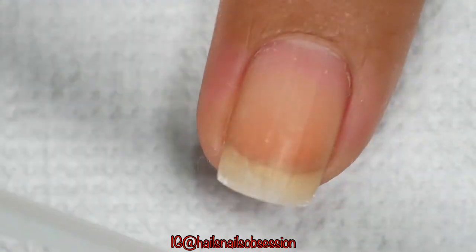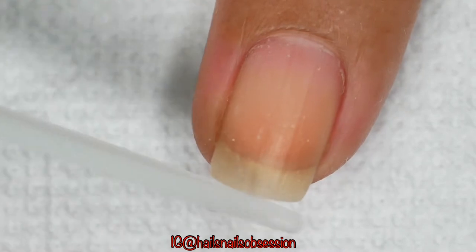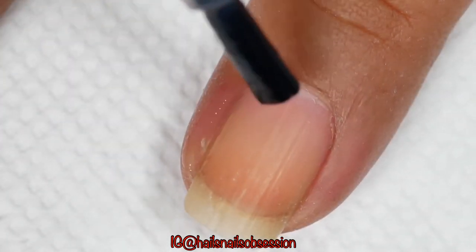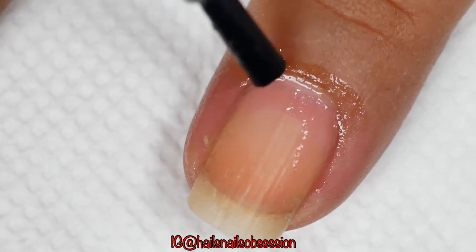First I'm going to file my nails just a bit, because I don't like my nails too long and I don't want them too short either. After that I'm going to apply this cuticle remover and wait for one to two minutes.